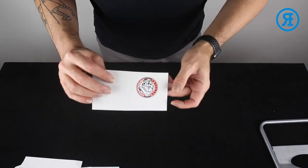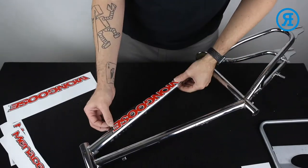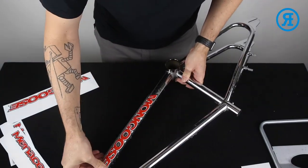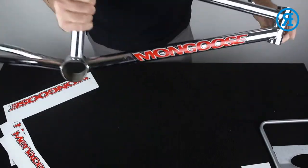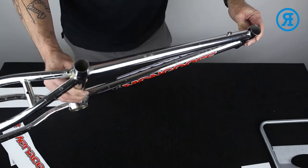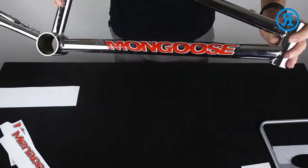We'll keep this decal for the seat post. Now on to the frame — down tube first, nice and centered. For the down tube, we're not going perfectly centered; we're up a tiny bit higher so that when the frame is viewed from the top, the decal can be seen a little better. Push down, working from the center. Other side — we want to line up the right spot on the other side too, so we want to be very careful doing the reverse. Give it a little adjustment as you need. Down tube done.